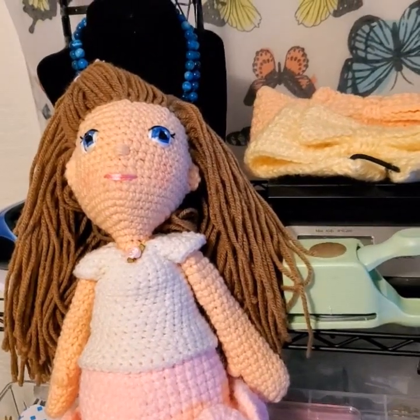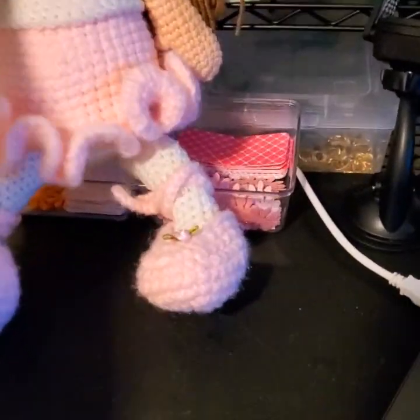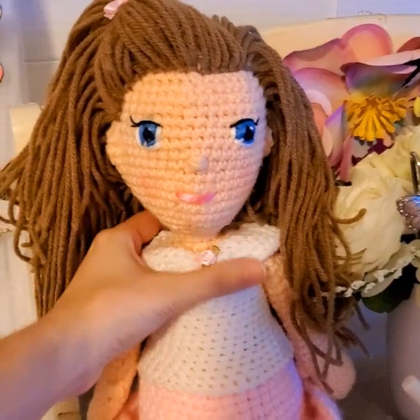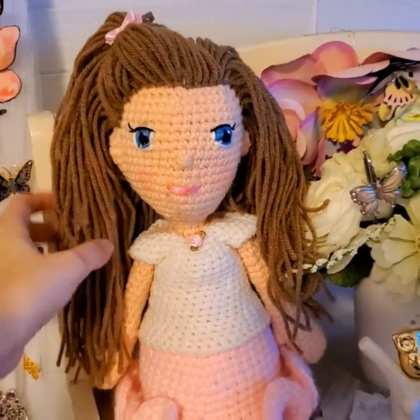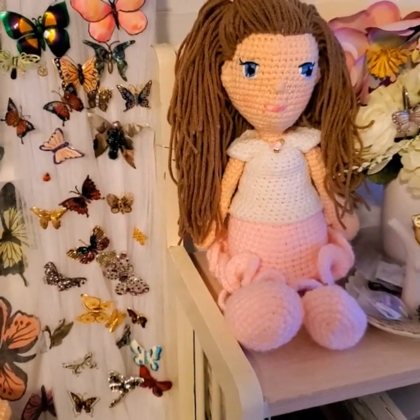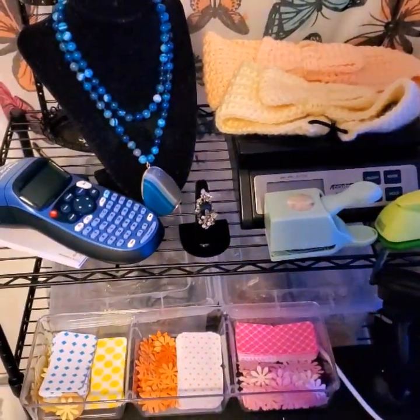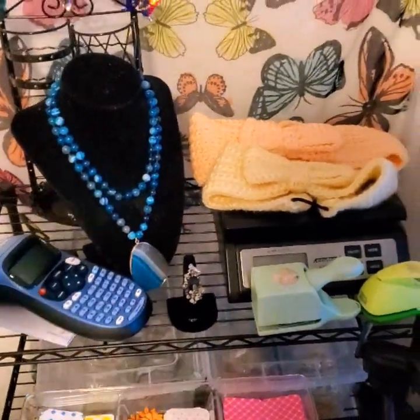I hope you guys enjoyed my video and the things I just made. I'm gonna miss having her here on my shelf — I just put her there and now I have to send her away. But yeah, these are the projects I've been working on. Please hit that thumbs up — bye everybody, see you guys tomorrow!